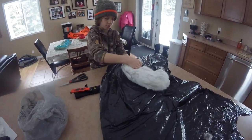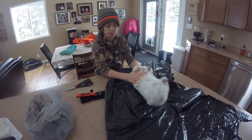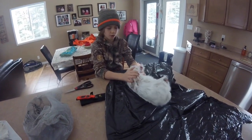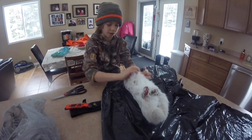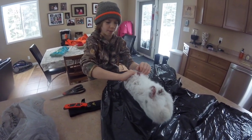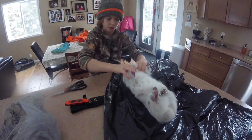Hey guys, in this video today I'm going to be showing you how to gut and skin a rabbit. In my other video of me checking my snares, if you didn't watch it, go watch it. I got a rabbit in my snare, so I'm going to be showing you how to do it.